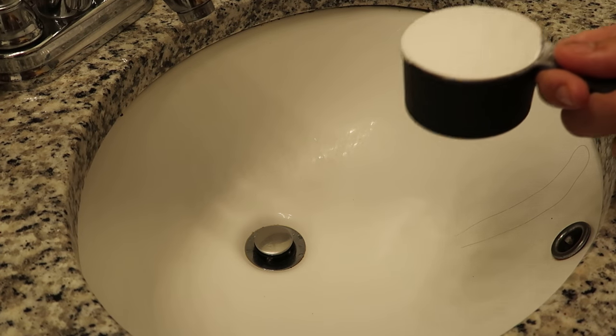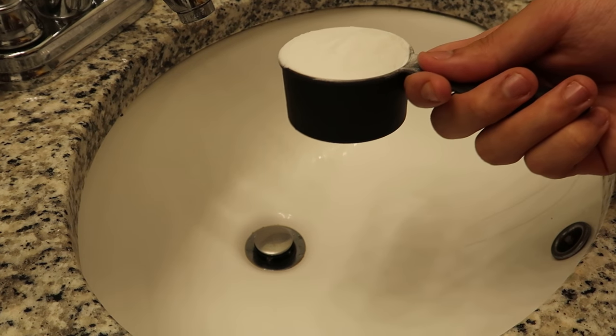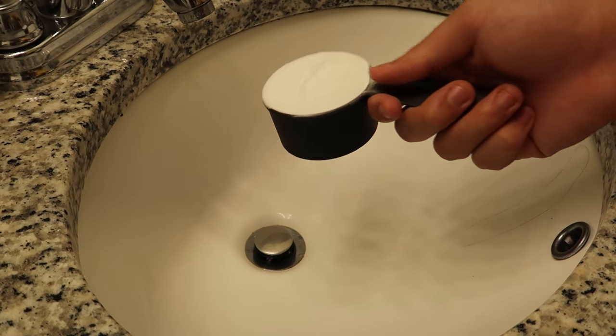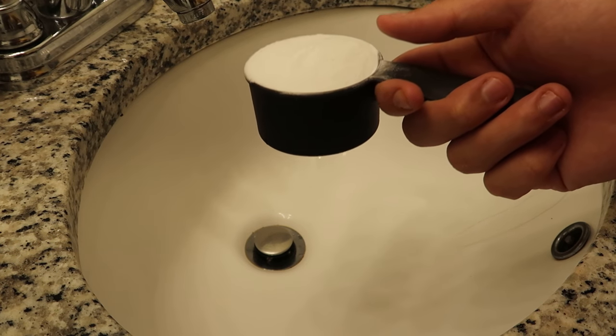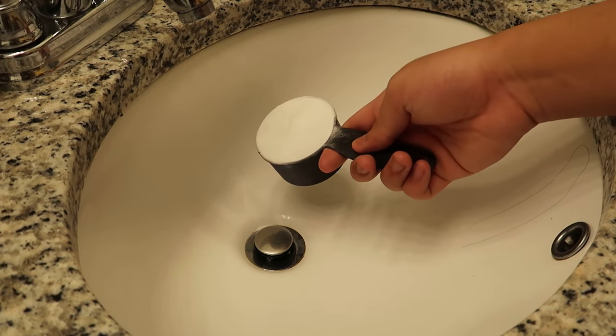Welcome back to another how-to video. Today I've been showing you guys how to unclog or clean out the guck in your bathroom sink. This works on bathroom tubs actually too — it works on anything, any sink, any bathtub drain.